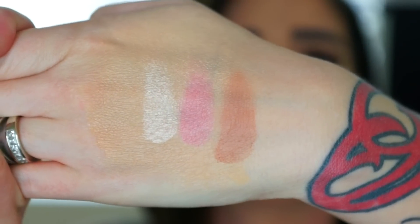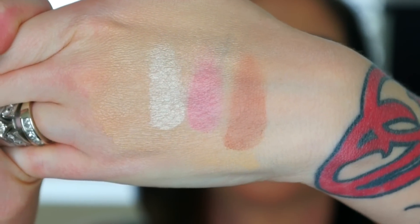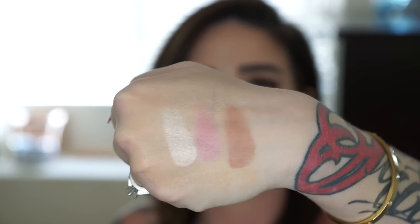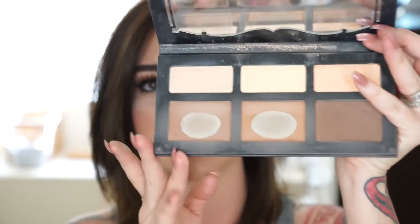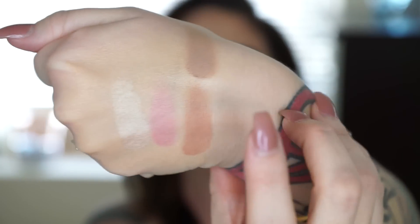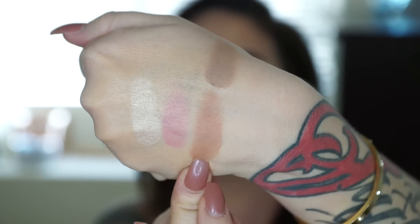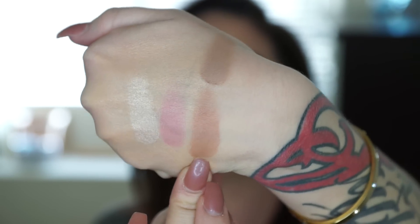I wouldn't use it for contouring or blush, but for the highlight, use it. All three of these have great pigmentation. I did get the light kit. I do feel like the contour shade is a little bit warmer than what I would typically go for. So let me show you a swatch of Shadow Play, which is the contour color in the shade and light kit from Kat Von D — I'm going to swatch that above. See how cool this is? This is what I typically contour with. This is a lot warmer and orangey than I prefer. See the difference there. I will use this as a bronzer.